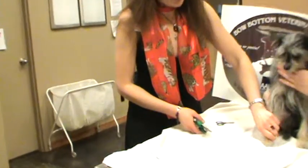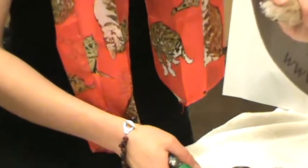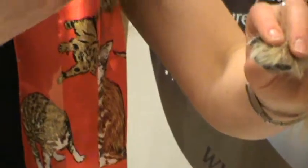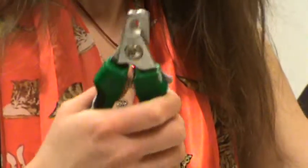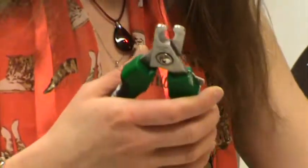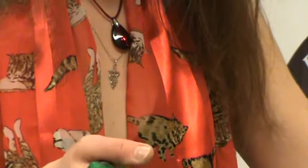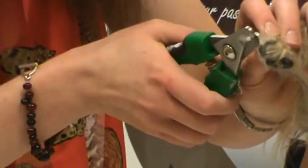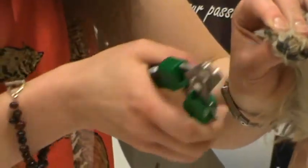It's a little bit tricky with black-nailed dogs, so what I do is trim just a small amount at a time. My favorite kind of nail trimmers are these — they're very strong and they last a long time. We have them here at our hospital and I'll show you: you basically take the claw and just trim a minor amount at a time.